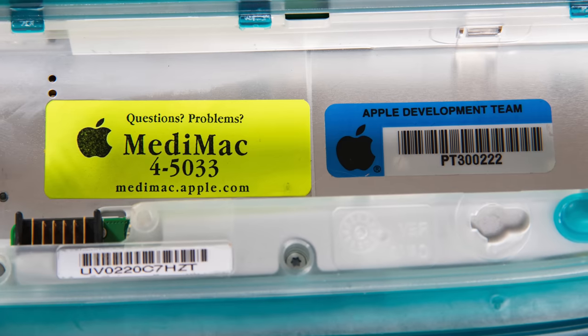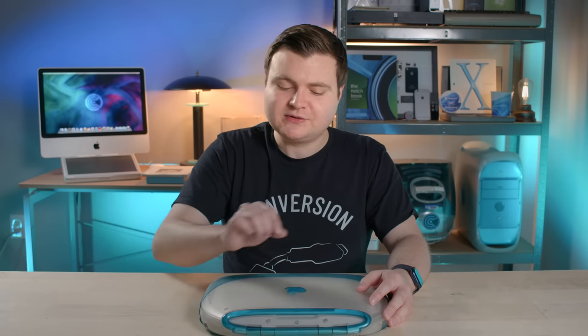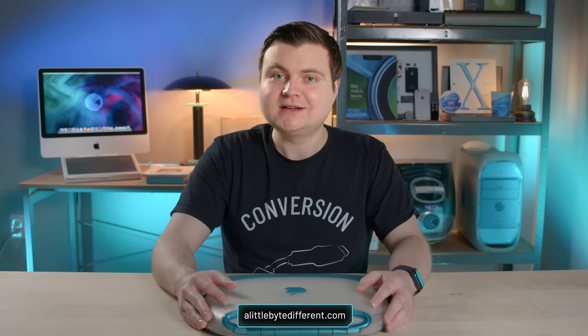We'll also look at some of the labels and stickers used internally by Apple. Then we'll do a little bit of a teardown to look at the inside, and then finally we'll boot it up. It is running a pre-release version of Mac OS 9.1, generously supplied by Hap at alittlebytedifferent.com.